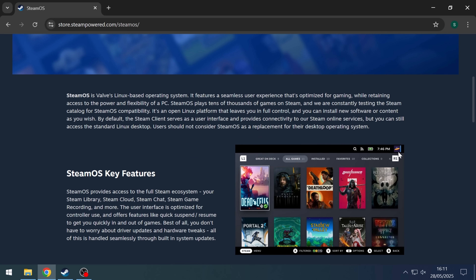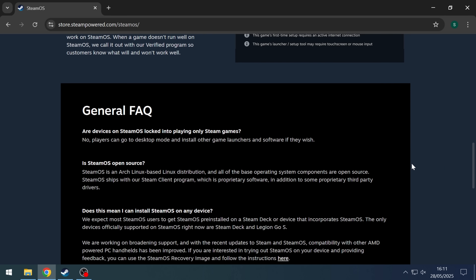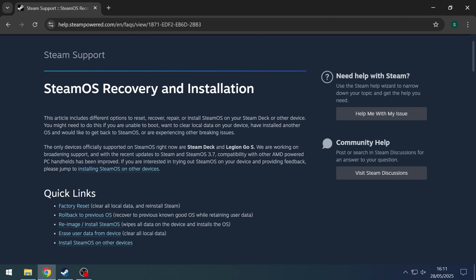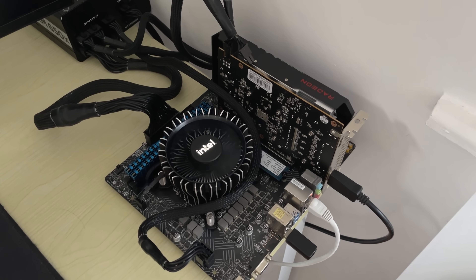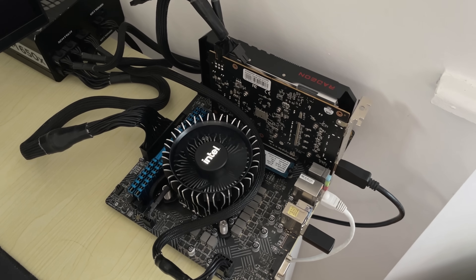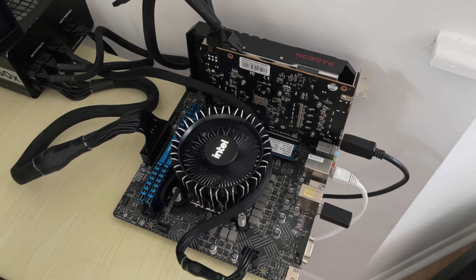Hello everyone and welcome to another video. The official SteamOS is supported by the Steam Deck and Legion Go S. I really like the operating system and recently I've been wondering how well it would run on PC — not just any PC though, a fairly modest gaming system with an i5-12400F and RX 6500 XT. I've spent the last couple of days installing SteamOS on my PC and today I want to talk about my experience doing so as well as any issues I've faced.